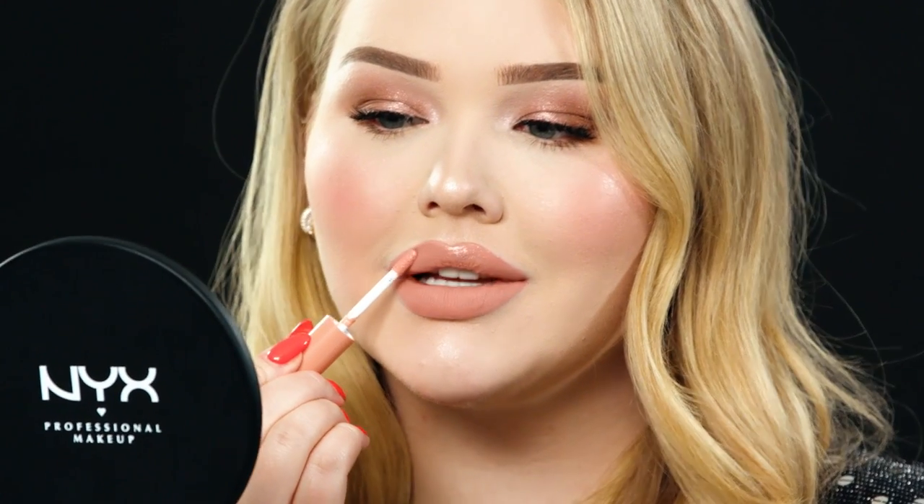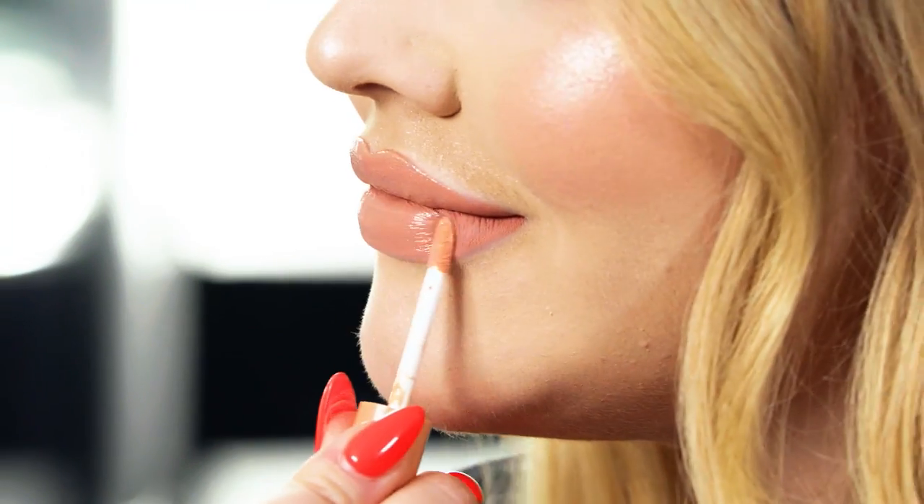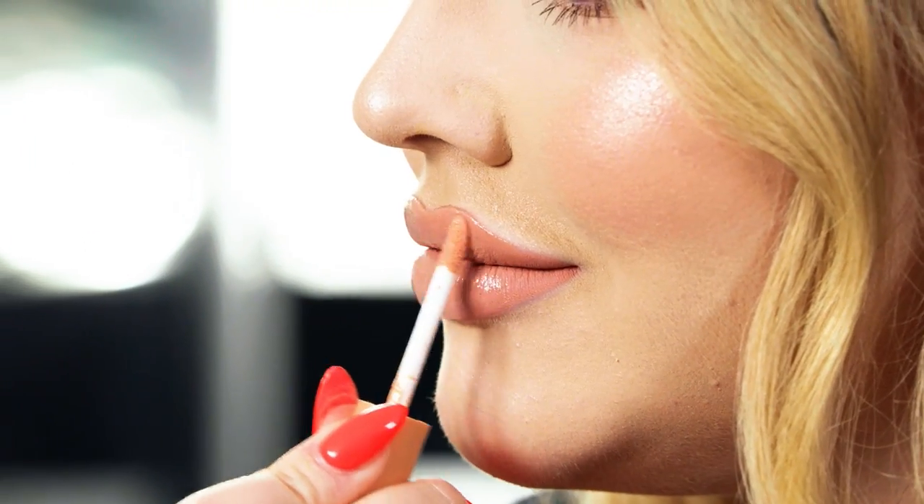Shine is wet, and wetness reflects the light, so it's going to appear fuller. You definitely don't need a lot of gloss — just have that top right there nice and shiny, and a little bit on the center of the bottom lip to catch the light and reflect. And if that isn't an ultimate nude lip, I don't know what is.